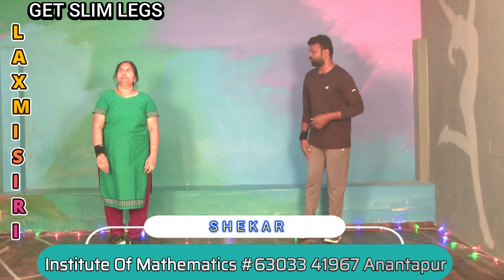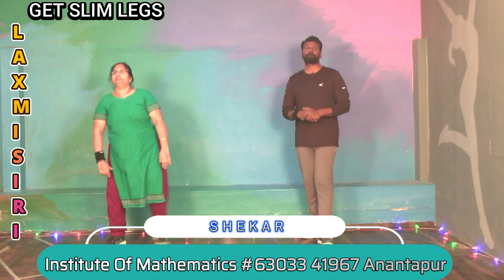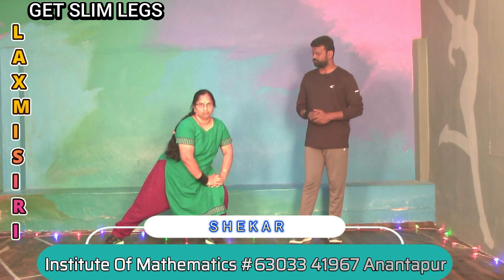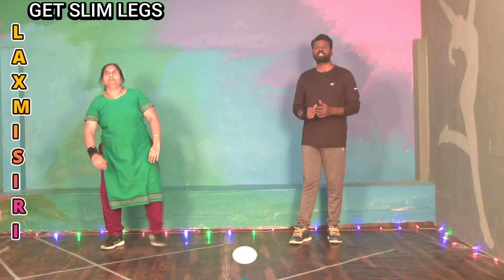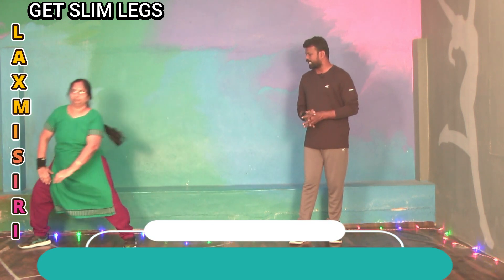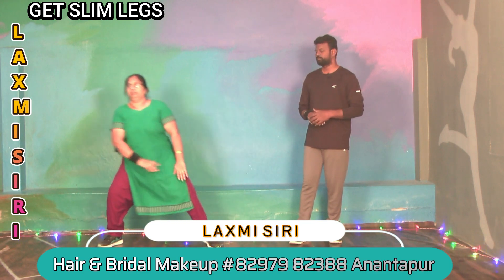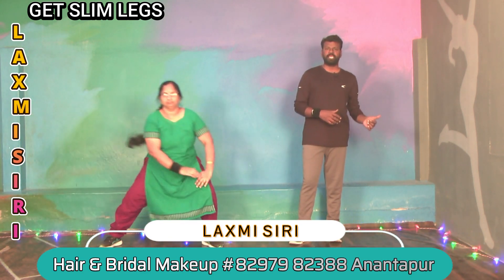2, 3, 4, 5, 6, 7, 8, 9, 10. All right, let's do this exercise in the standing position.